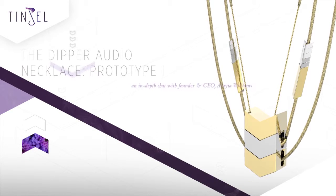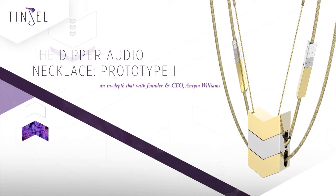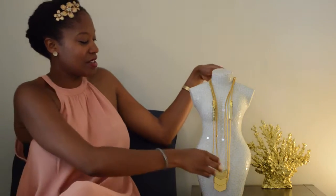Hi, I'm Ania Williams, CEO and founder of Tinsel, and I want to talk to you today about our first prototype, which we just got in last week from the factory. We're very excited about it, and as we have shared our journey so far with everyone, we want to continue down that path of transparency and giving you a look into the insider's view of how this product is made from start to finish. Without further ado, let's play around with the dipper a little bit.